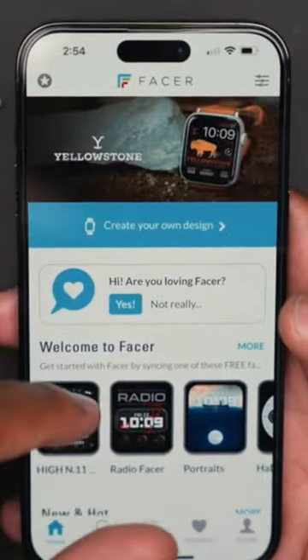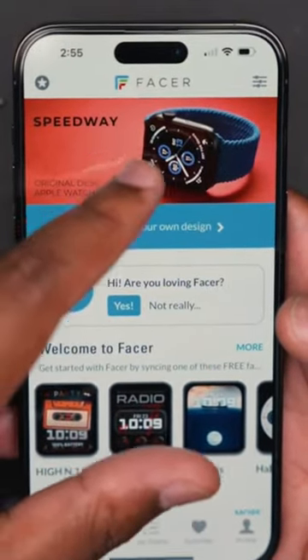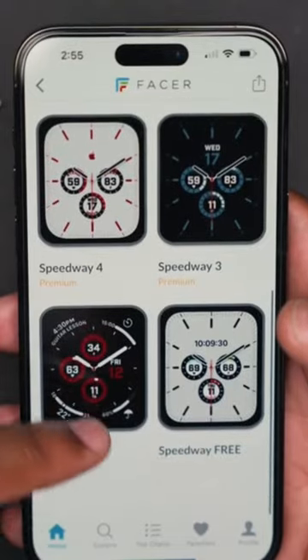If you want to switch it up a little bit and have a different watch face on your Apple Watch, this is probably the best bet. There are other applications out there that you can use to customize your watch face, but Facer offers the most and best alternative watch face designs in my opinion.